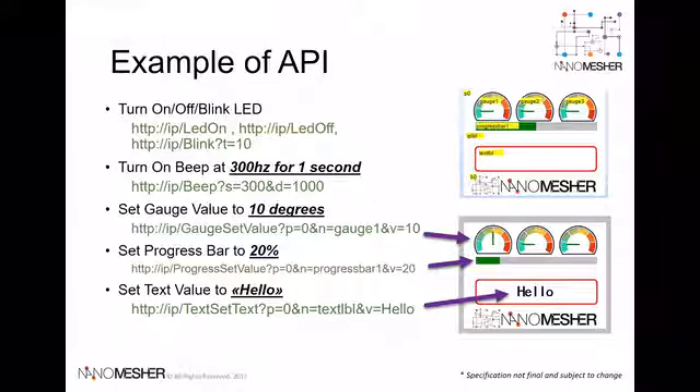Out of the box, a rich set of API is provided and preloaded onto the Ninomeasure HMI. The API is open sourced. As seen from the demo, you can easily use HTTP protocol to set the content, beep a sound, or control the onboard LED light.